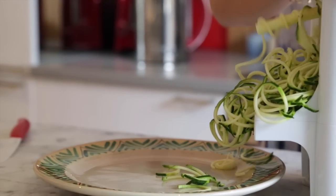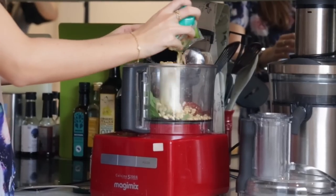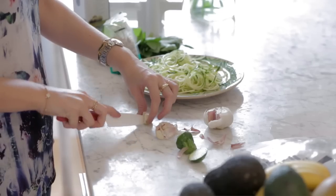And then we just throw basil, pine nuts, sundried tomatoes, olive oil, water, and garlic into a food processor, whizz it up, and there you go. It's so simple.